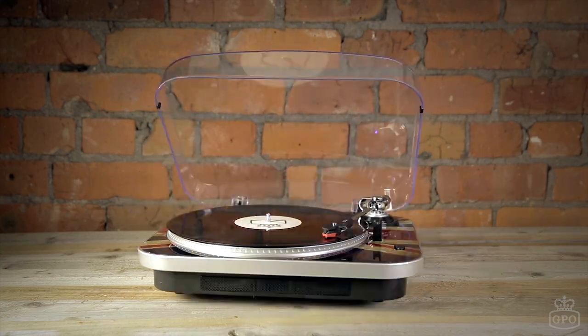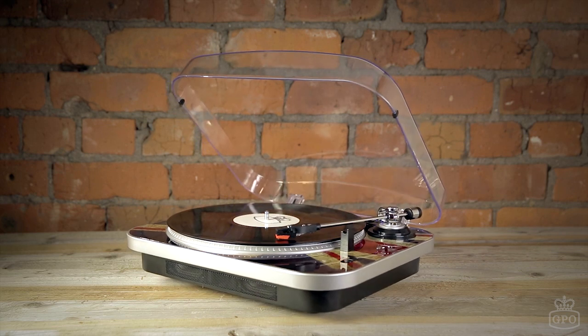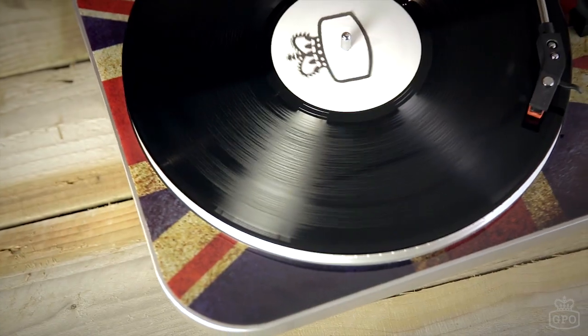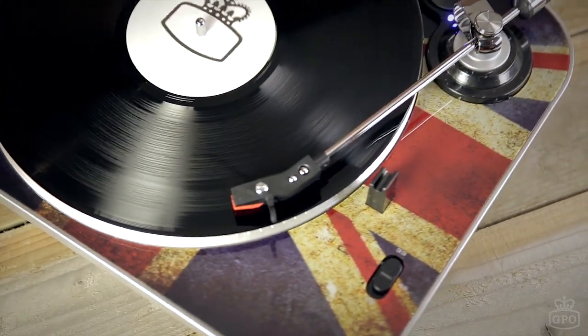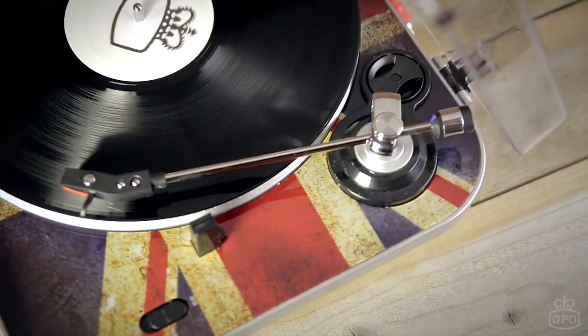The GPO Jam is a nod back to the mod culture of the 1960s. Its iconic Union Jack design makes it ideal to listen to vinyls from any great British band.